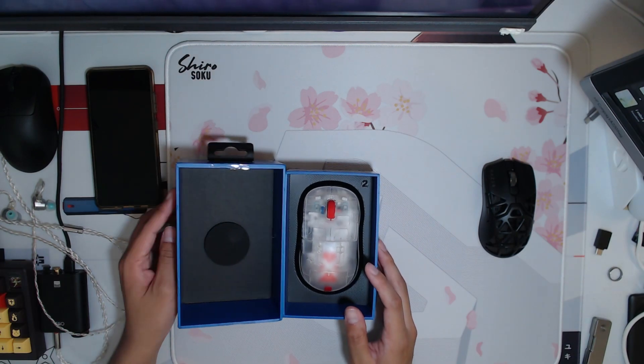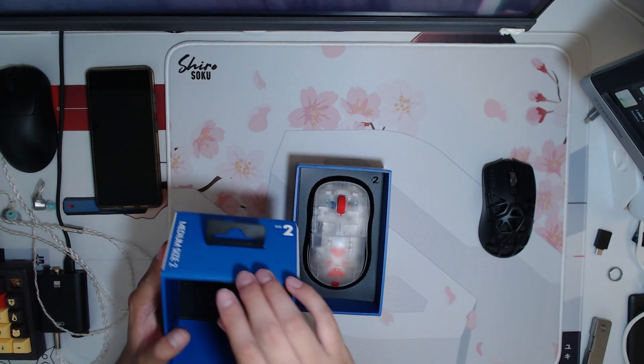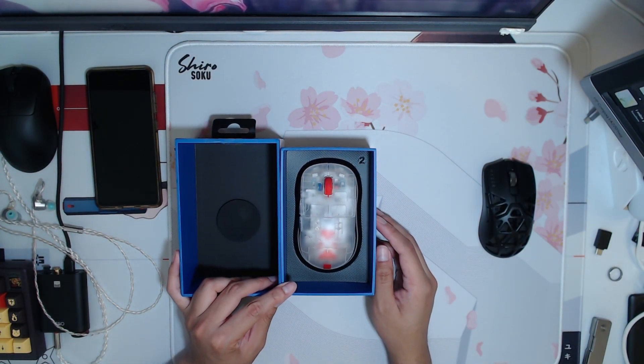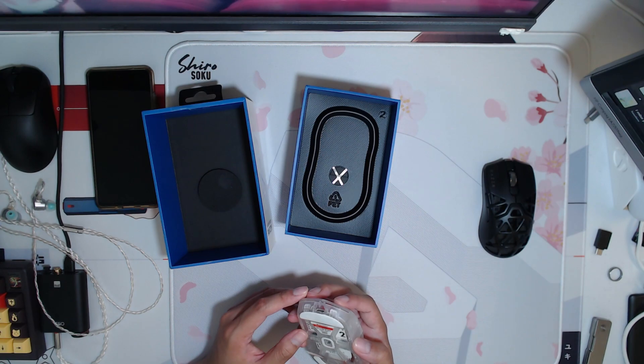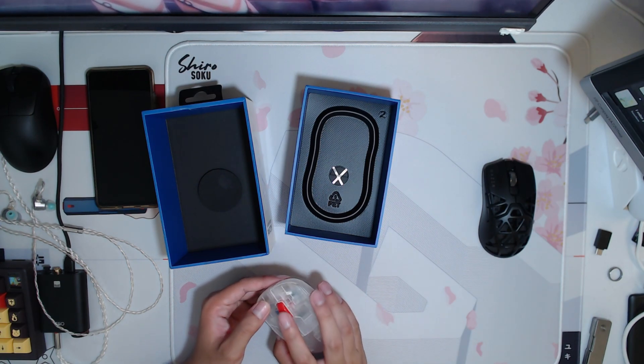Alright, this is the new packaging with the little tab. I don't really like the tab, and my box did come dented, so I'm kind of upset. But damn, dude, this looks really good. Let's take it out. 1184 — that's not a great number, right?